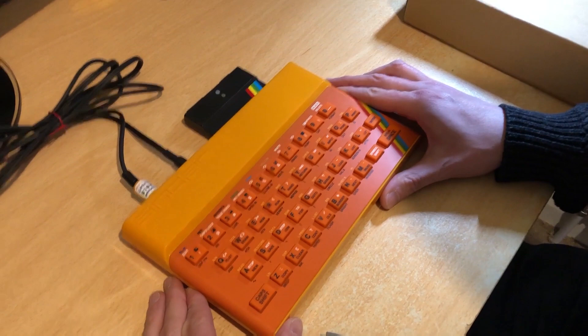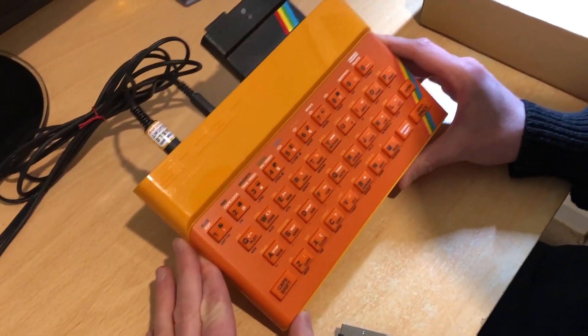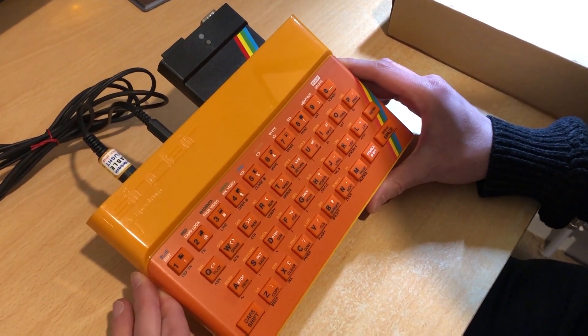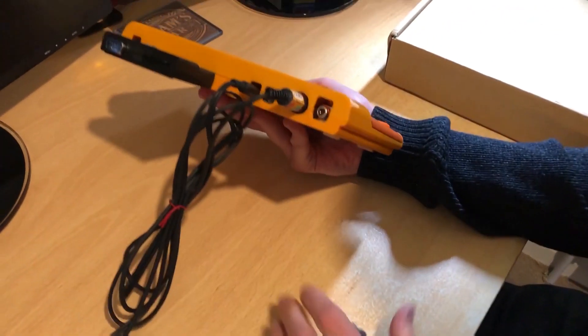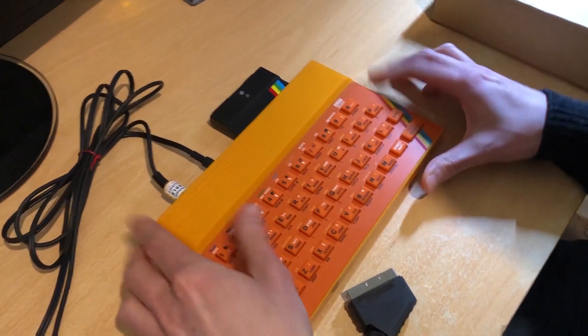Hi guys, I'm Adam from the Iron Inble Sloth channel, and I'm Baby Sloth, and today we're going to be looking at converting the output of one of these devices to HDMI. This is actually a clone running the Harlequin 128k, and this particular clone has got RGB out or composite video.